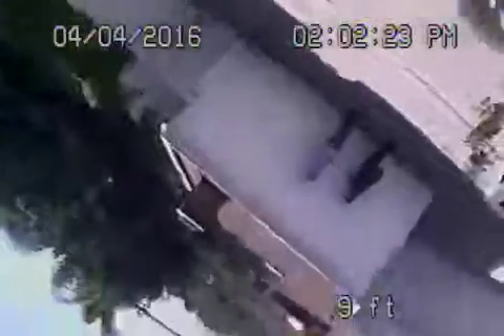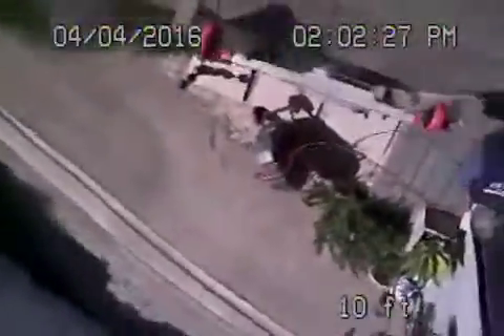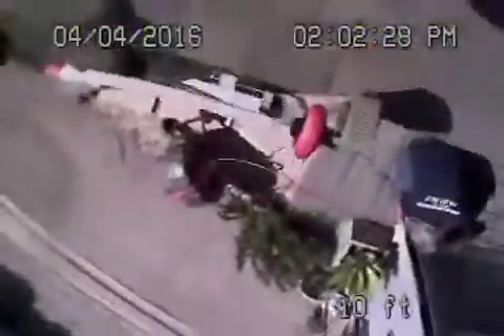Here we are on top of the roof. Everything looks pretty good. We might just recommend that a proper clean out be installed outside of the house. Besides that, everything looks good.